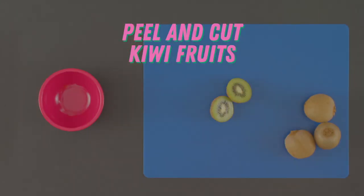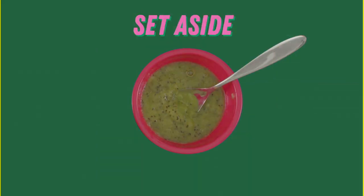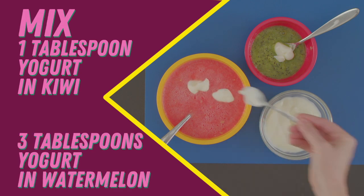Next, take four kiwi fruits. Peel them entirely and blend them up — they should equal about one cup. Pour into a bowl and set aside. For this one, let's mix one tablespoon plain yogurt with the kiwi and three tablespoons with the watermelon.